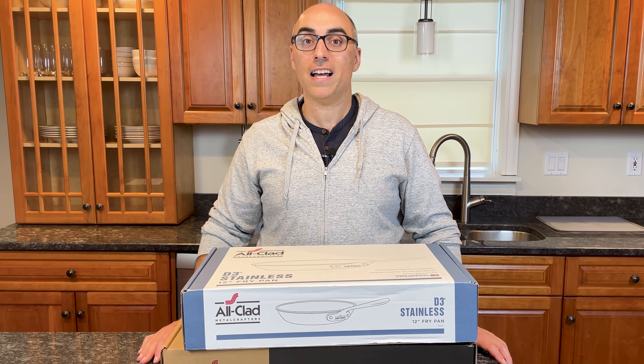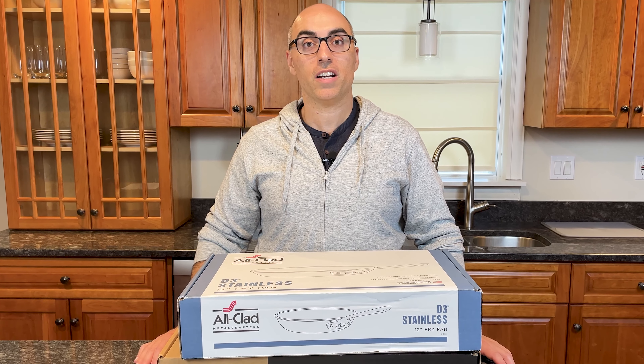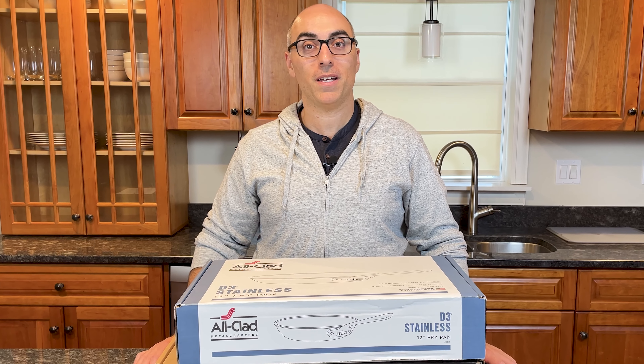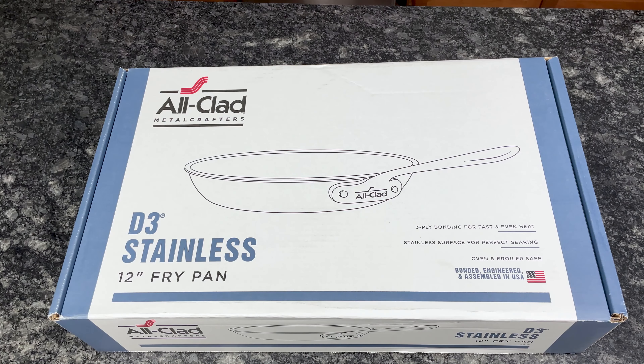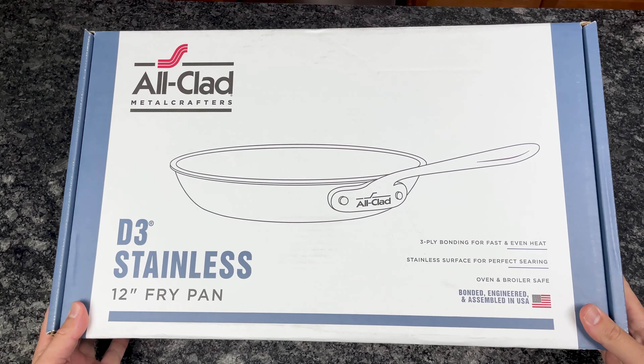Before we get started, All-Clad sent me these pans, but this is not a sponsored video and they are not paying me to make it. Without further ado, let's open these up. I'm first going to open up the D3 pan.